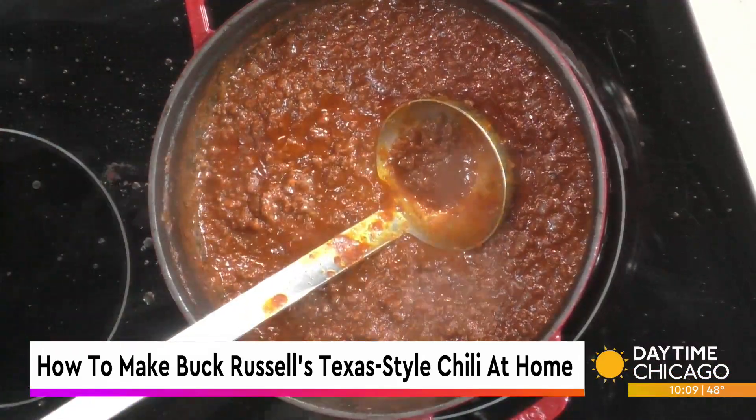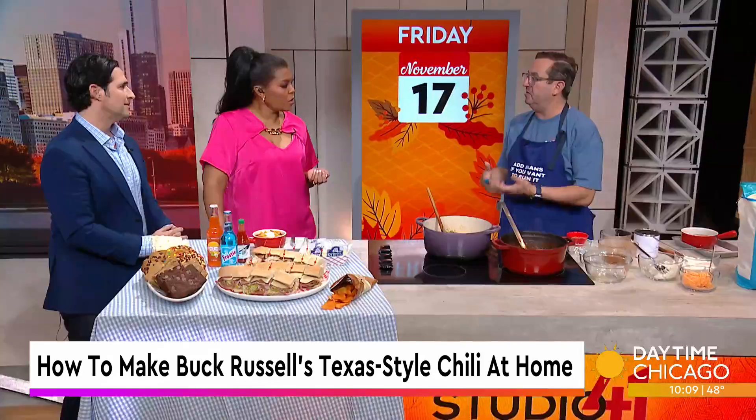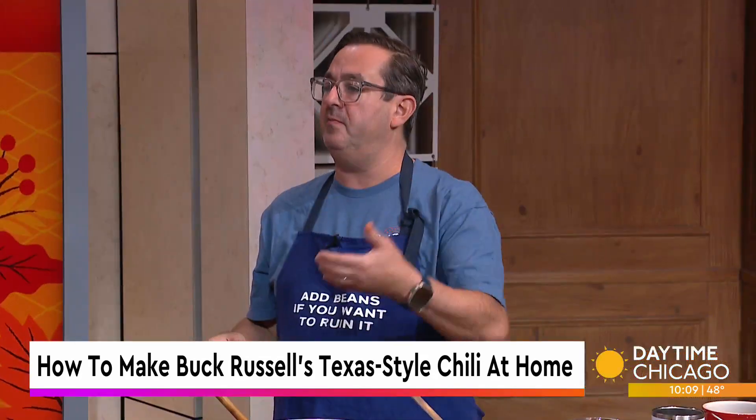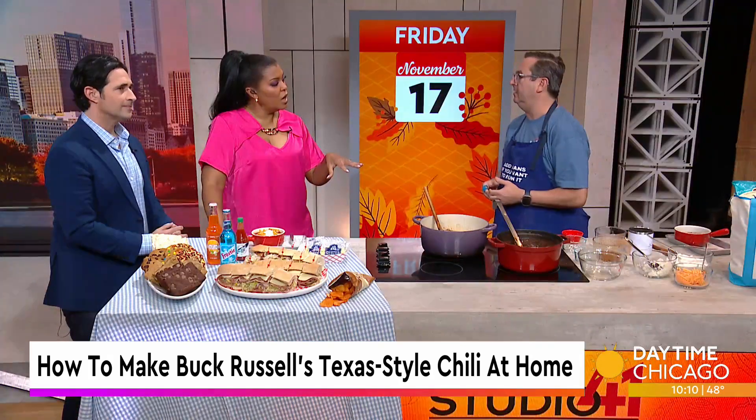Can we talk about the comfort level of this comfort food this time of year? It's getting cold finally — we're actually having fall, we're going to have winter. It's soothing, it's warm, it's comforting. You make a big pot of chili, or buy a big pot from us — it lasts, and it tastes better and better as the days go on. We'll sell it by the gallon.